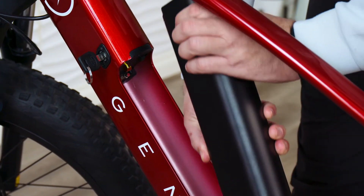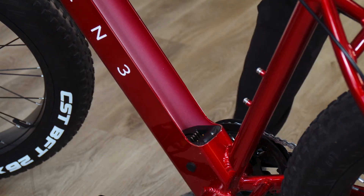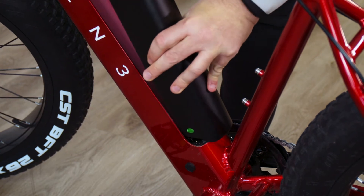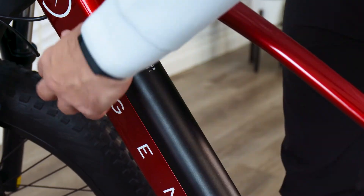The battery will need to be inserted and locked in place for the bike to operate. To insert the battery pack, simply place it in the frame bottom first. Then press on the top of the battery until it is flush with the frame. You'll hear it and feel it click into place. Always be sure to store your keys in a safe area. You get two with the bike and it's a good idea to store them in two separate locations so you always have your backup.